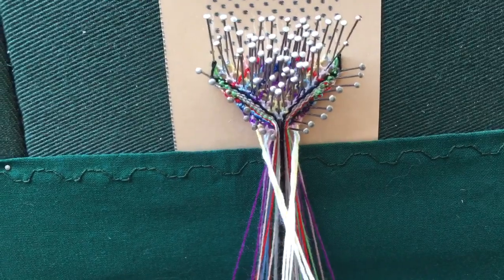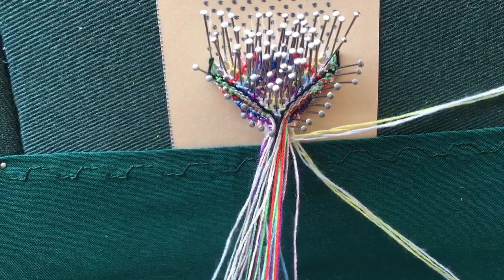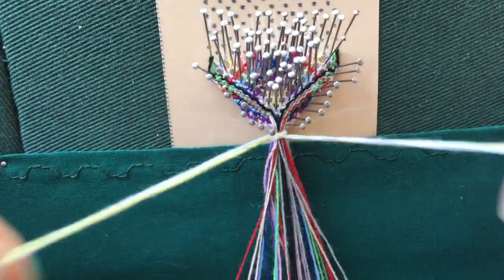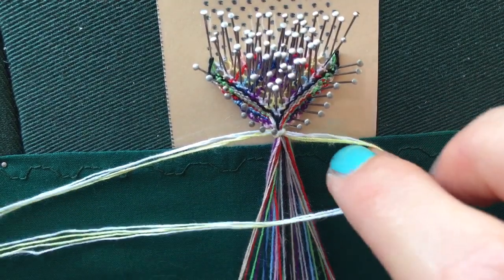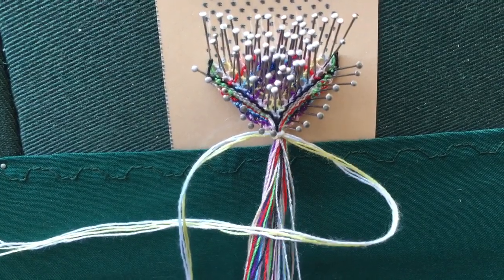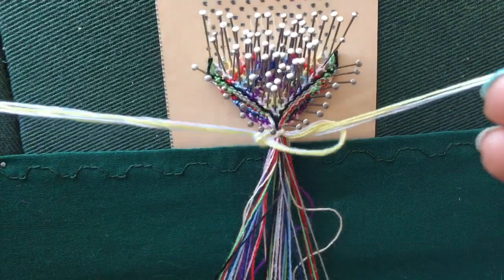I've got my threads — now let's pass them underneath first. Lift your bobbins up, pass them underneath, bring them to the top, and then tie a single knot as tight as you can — really tight. Now I'm just going to do a few to show you. If you've done macramé then fine; if not, you take one side and do a loop across the front, take the other one, do a loop across the back, then put the back one up through the front one and pull tight.